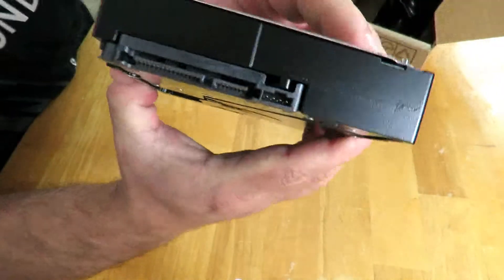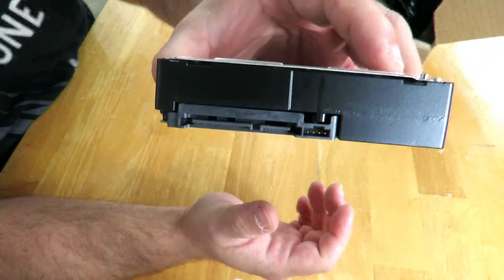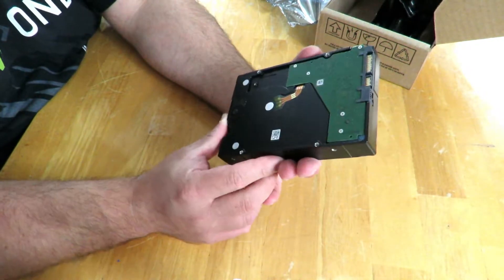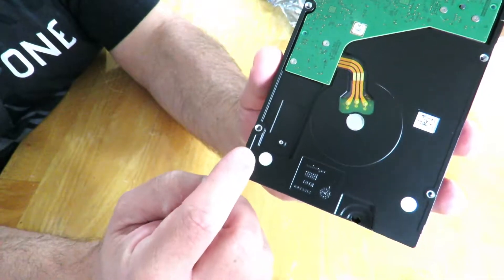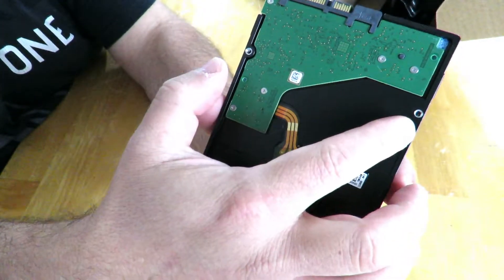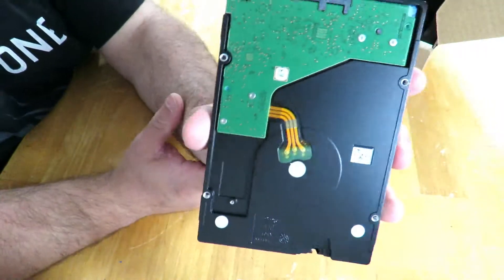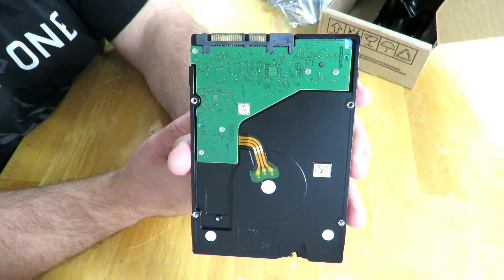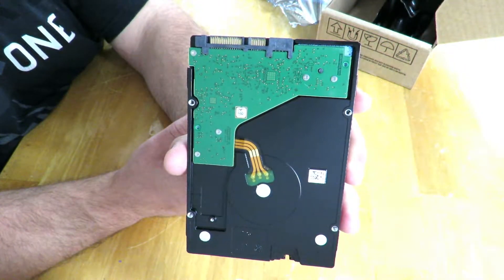Just because it is a NAS drive does not mean it won't fit in your machine. You can see SATA power and SATA data connectors, so you're fine there — it'll connect. The problem I didn't notice before is these little holes right here where you typically mount the drive — they're a bit different for this drive.